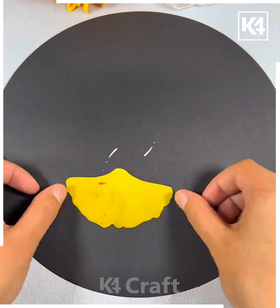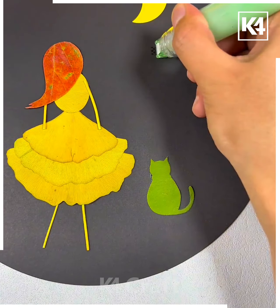Next, paste the leaves on the black sheet like this. Make the moon and a cat around it — and it's ready!